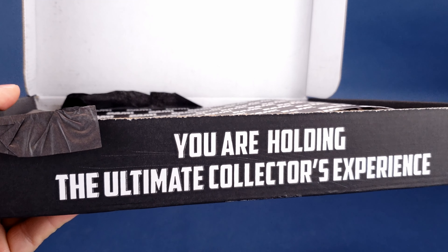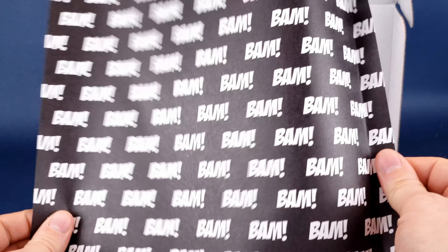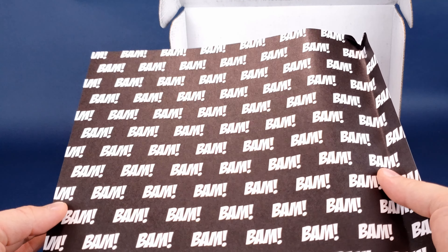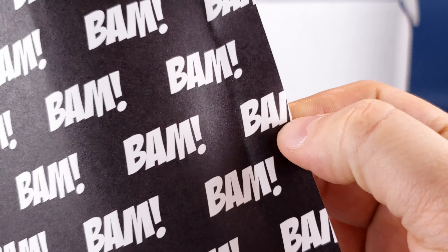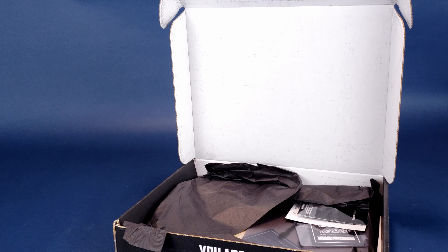I love getting the BAM box every single month, especially the idea of getting autographs. Let's go ahead and remove the wallpaper. I suppose you could use this as wallpaper, but it would take you some time to apply what would only be like letter-sized paper pieces. You'd have to attach them carefully and make sure you line up all the BAM — that would probably be the hardest part. Anyways, we're going to put that to the side.